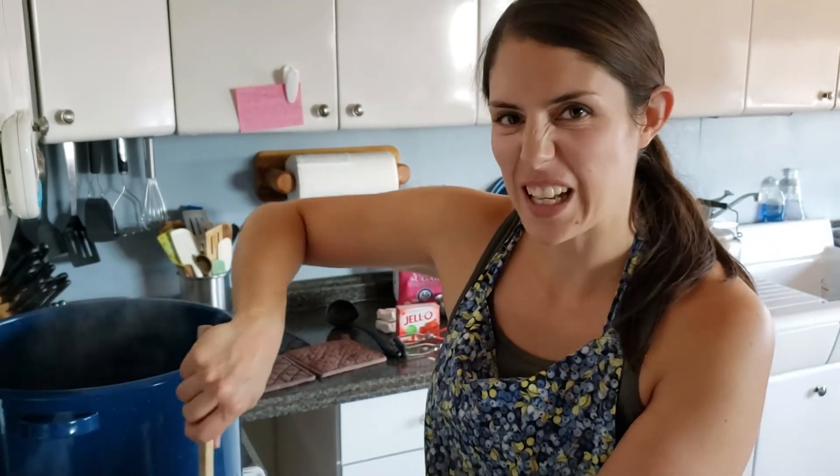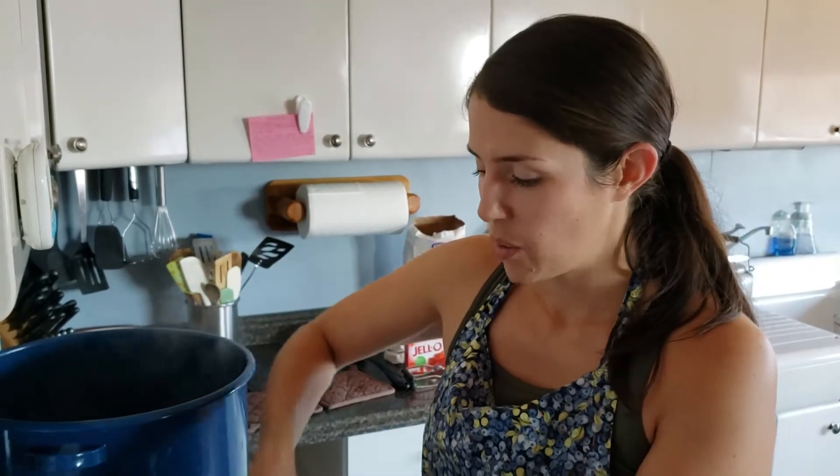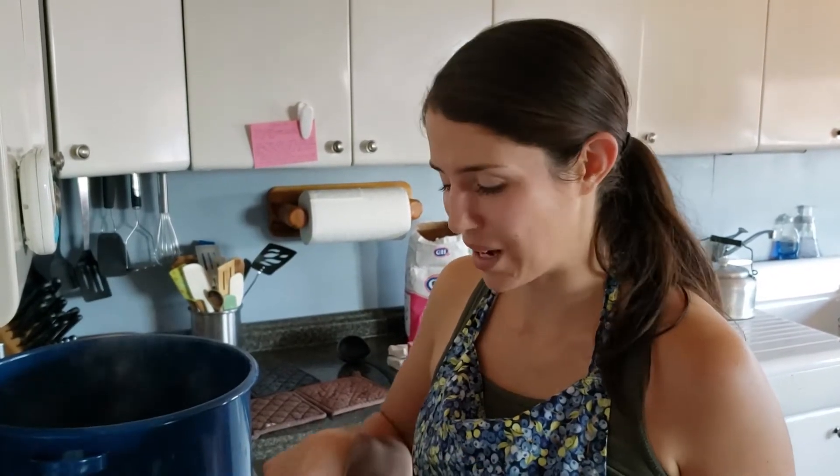Once the sugar starts breaking down, it's going to have this sludgy look to it — that's a good thing. Keep stirring it until it starts to boil, then set your timer for 10 minutes and let it boil hard, not just a gentle boil. You really want it all to break down and dissolve the rhubarb, because if it's crunchy — maybe there are people who like crunchy rhubarb jelly, but I am not a fan.